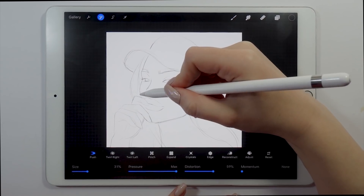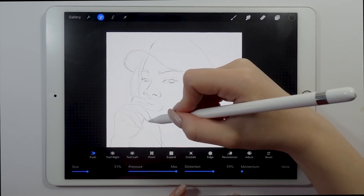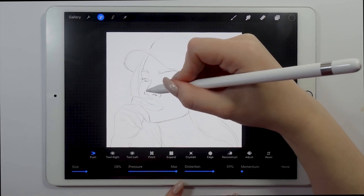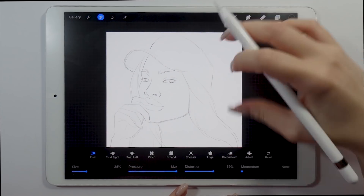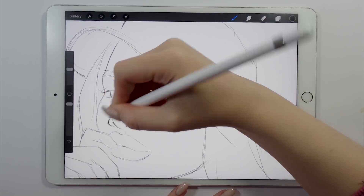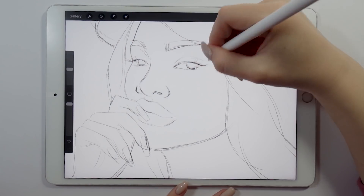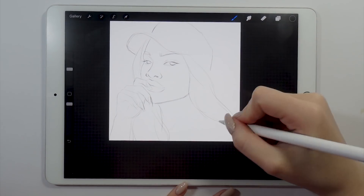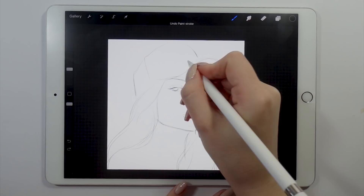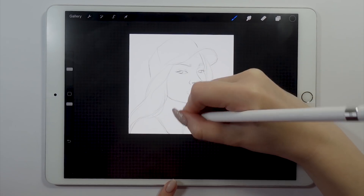Another great thing I do every time I do digital drawings is the flip horizontally tool. Once you actually flip your drawing you can see all the flaws that it has — sometimes your drawing can look really good and you're super happy with it, but then you flip it horizontally and you actually see that it doesn't look that good. That's why I love doing digital art, because it allows me to check my mistakes and fix them before I proceed any further. I really advise you guys to use the flip horizontally method.